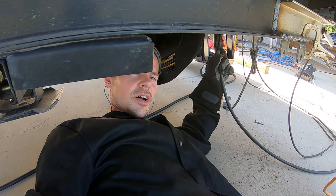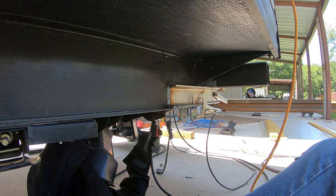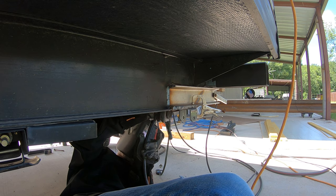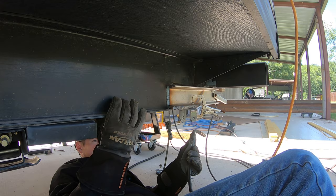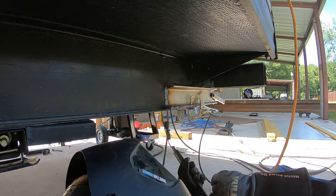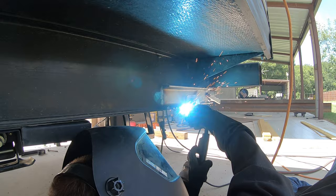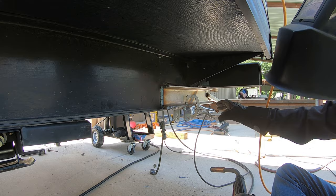When welding, you want to make sure you tack both corners before doing a full weld, because the metal will move. If you tack both corners it'll keep it from moving. Alright, now it's tacked on there — I can do a full weld. Not a lot of room to work down there, but I can get it done.